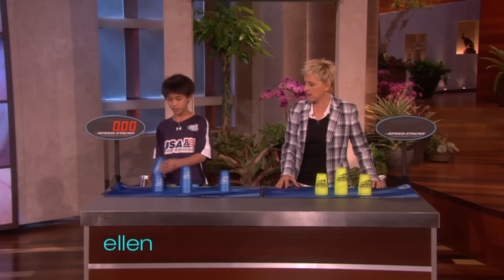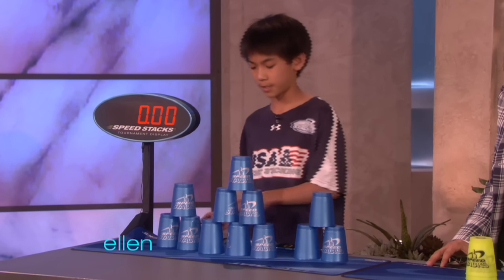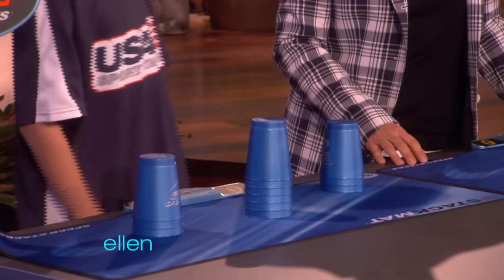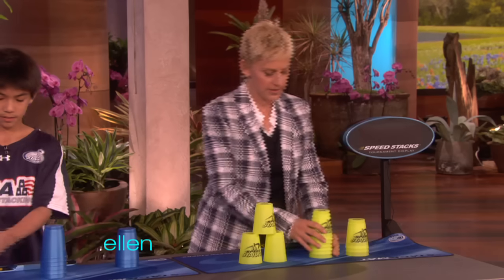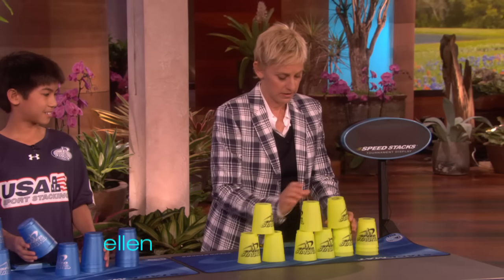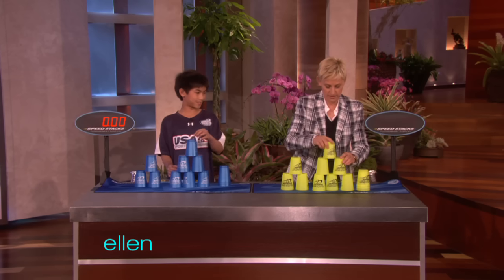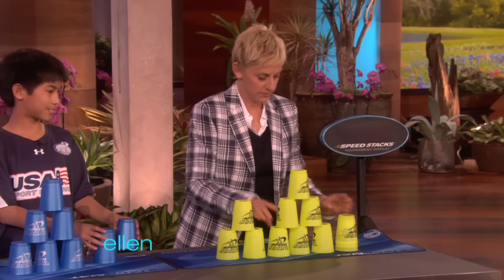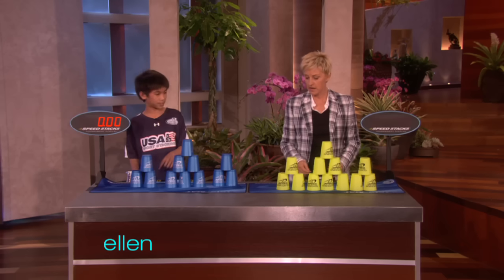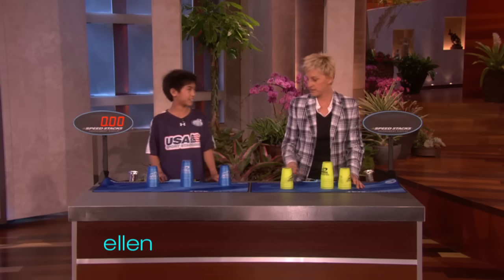All right, so this is a 3-6-3. You do a 3-6-3, then you go back to where you started, take it down, take it down, take it down. So it's the old 3-6-3. And then you go back to where you started, then you take it down, take it down. Right, that's it.